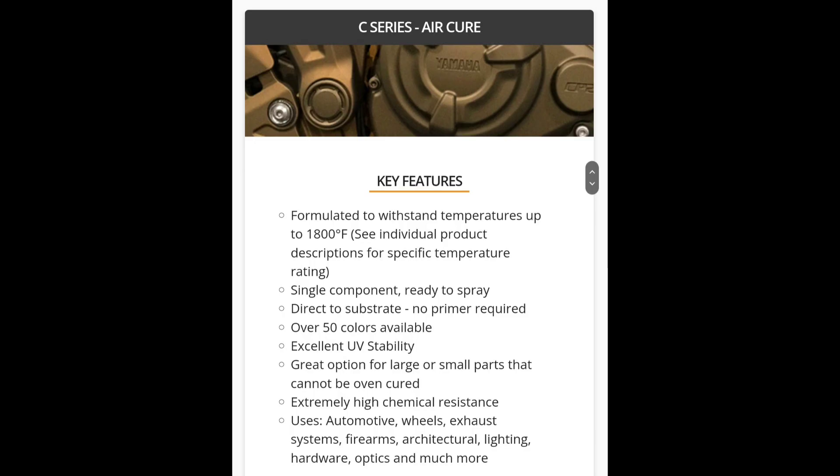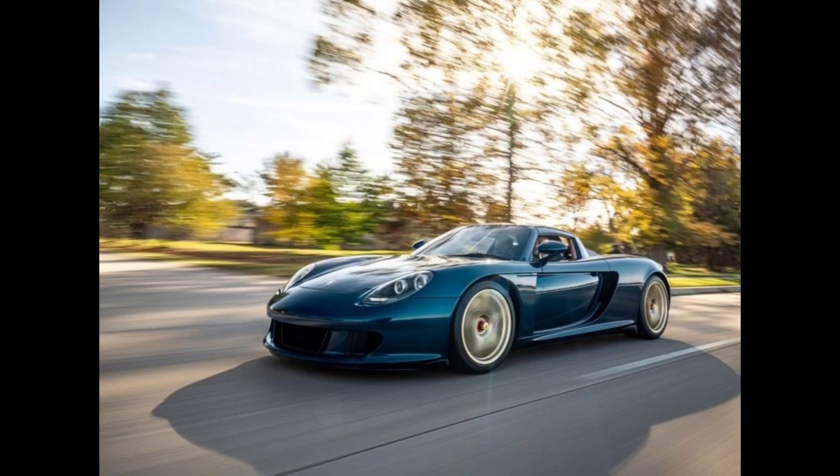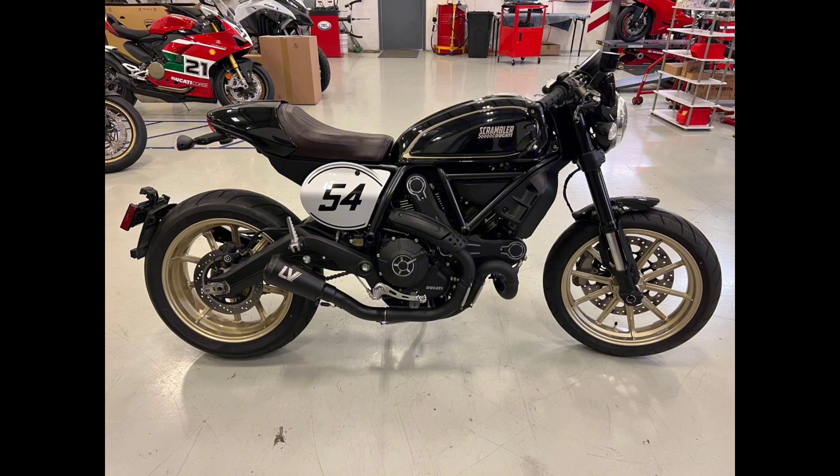The other coating I'm going to talk about is C-Series. C-Series is not an oven cure — it's an air cure. One thing you are going to notice about C-Series is that the corrosion resistance and durability isn't as good as H and E. However, it still maintains very well, so I don't want people to think that's necessarily a bad thing. Your UV stability and chemical resistance is still going to be very good. With C-Series, their Glacier Series coatings is really where it shines. These have temperature ratings of up to 1,800 degrees, which makes them perfect for any kind of engine, piston, muffler, exhaust.